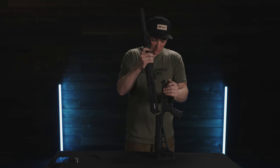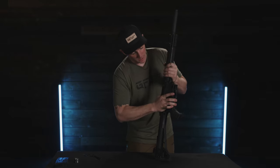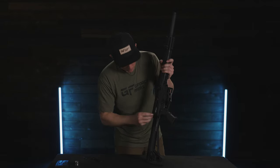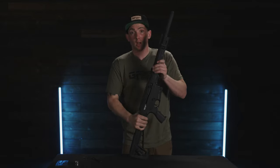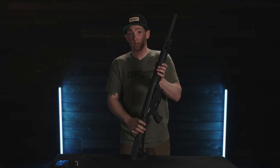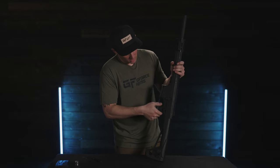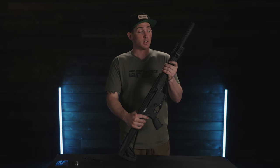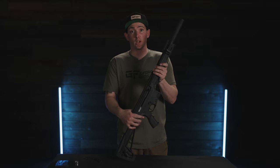To reassemble the upper and lower, simply put them back together, push down and together until they meet. Push the front takedown pin, then insert the rear takedown pin until it goes all the way in and stops. Our assembly is complete. Perform a quick function check — cycle it, put on the safety and confirm the shotgun does not fire, then safety off and it fires. That is how you completely disassemble, maintain, and perform a function check on your GeForce Arms GF-12AR shotgun.